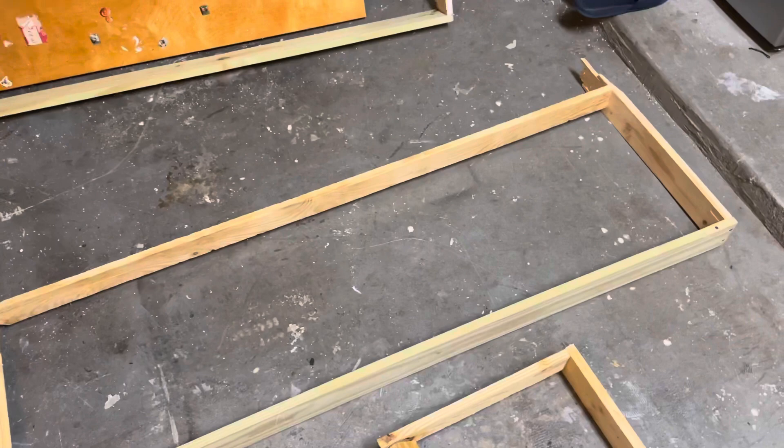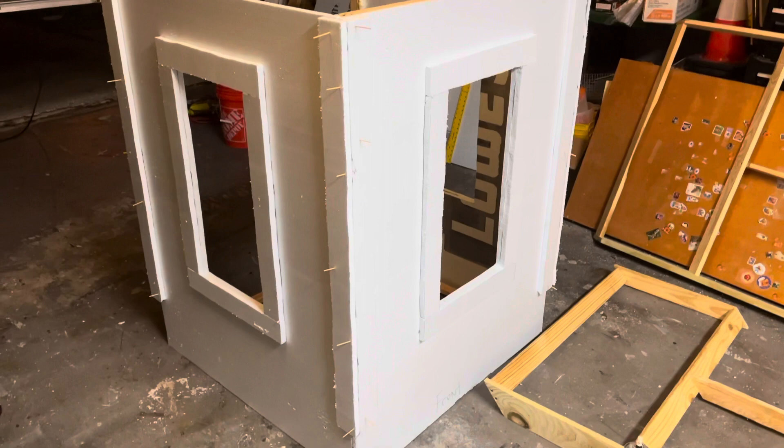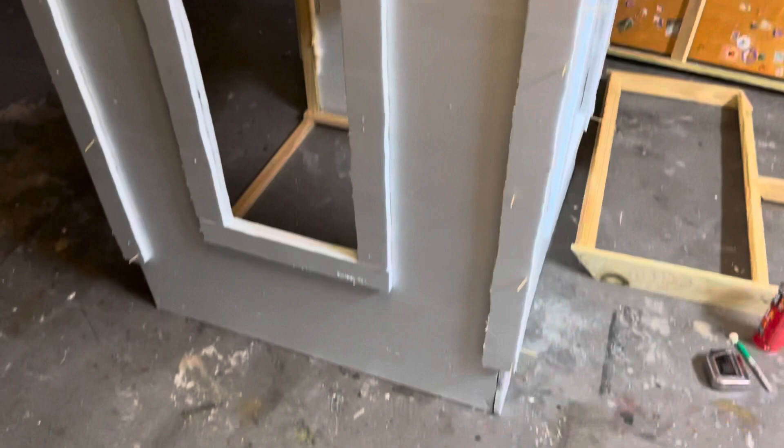I'm still debating what I want to use for the roof itself but I'll let you guys know once I figure that out. I also began work on the next section of the steeple — this is going to be on top of the four-foot-wide section. This one is three foot wide by four feet tall and I'm trying to make it as lightweight as possible since it's going to be up higher and I'll have to climb a ladder to put it up there. It's made out of one by twos and the entire outside will be made out of foam.